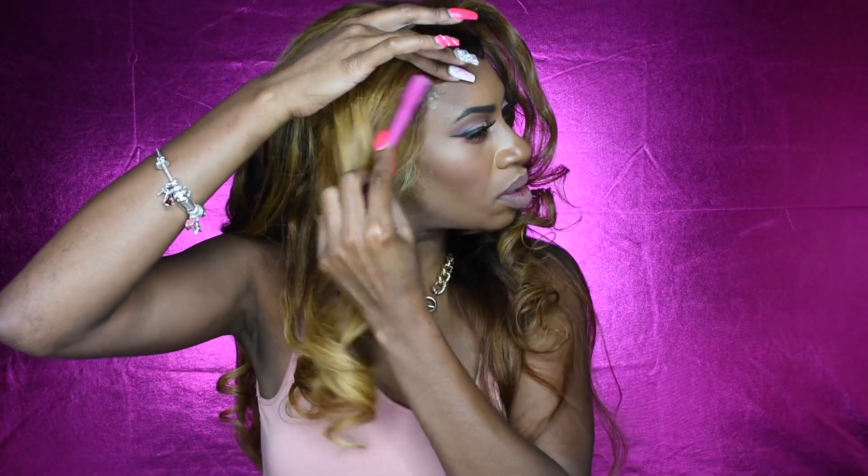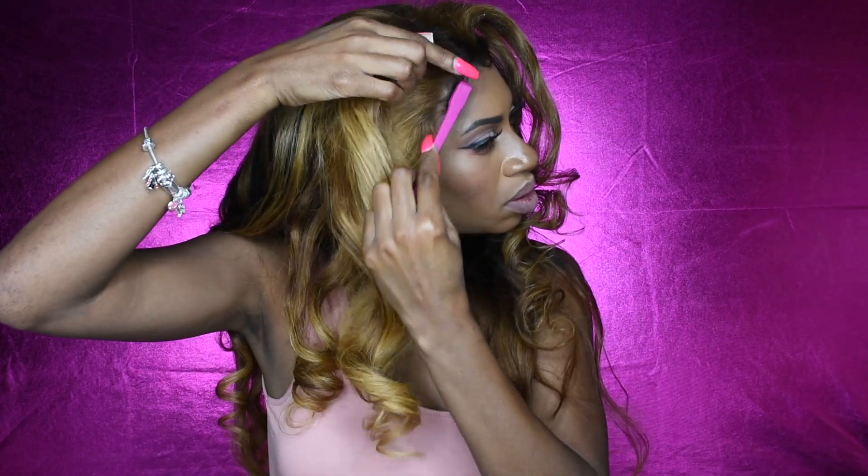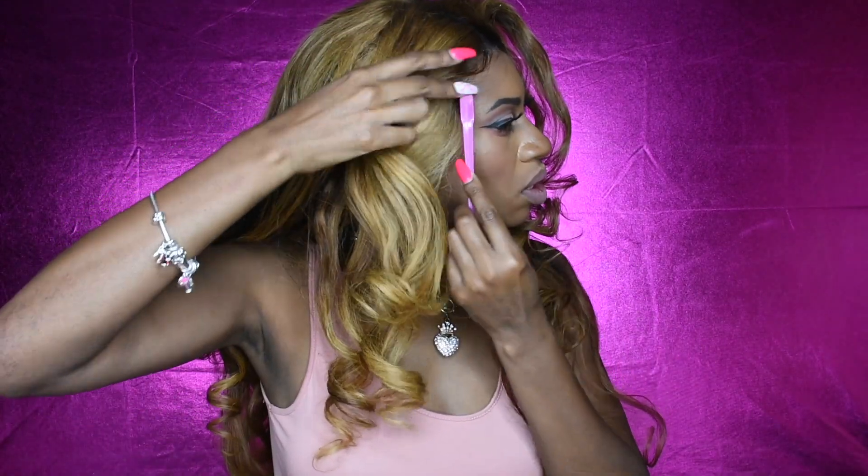I went ahead and slicked down my baby hairs. I used my Ebb edge control and also some hairspray and Got2b Glued to hold the baby hairs down. I wanted to show you guys the versatility of this hair — I did flip it to the left and the right and put it into a high ponytail.